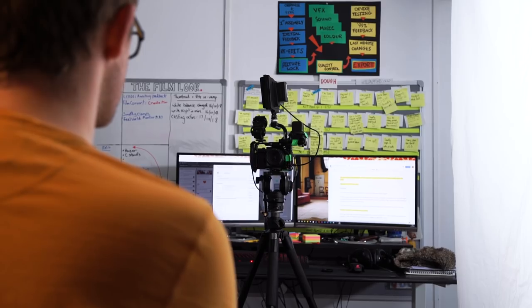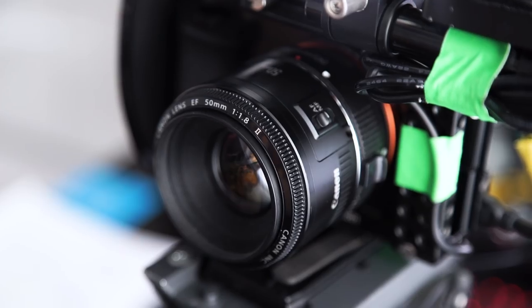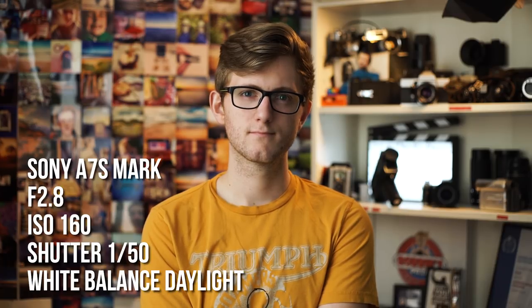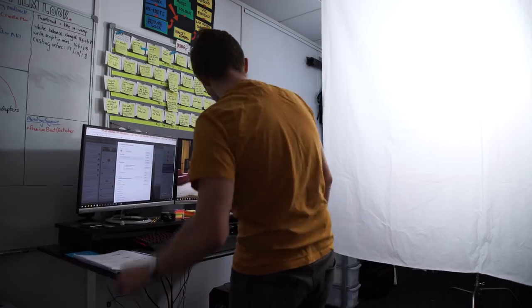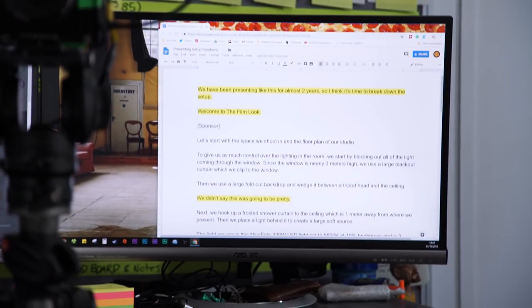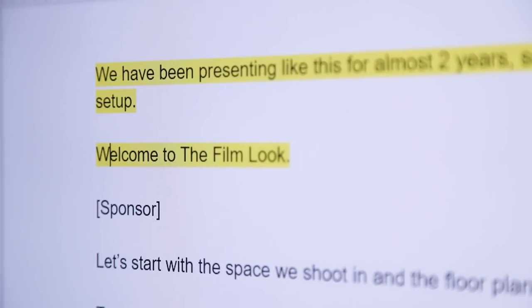To shoot the presenting we use our Sony A7S Mark 1, which is around about one meter away. We use a Canon 50mm lens set to f/2.8, with a shutter of 1/50 and an ISO of 160. We present right in front of Richard's desk, which we raise to standing height. We do this as we do not have a teleprompter, so we can read the script for the episode right off the screen.